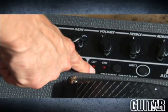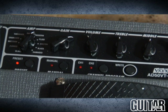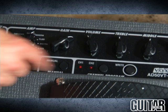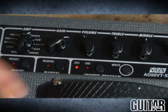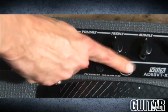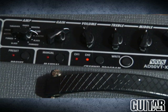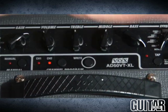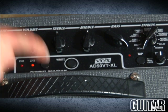Moving over to channel one and channel two, the Vox AD50 VT XL allows you to save two channels. Basically you would pick any setting from here, hit the button that toggles between channel one and channel two. Say you like the modern sound — hit right, and now you have saved that channel. Move over to channel two, pick another setting, pick your effects any which way you like or maybe have no effects, then again hit right, and now you have saved channel two. It's as simple as that.